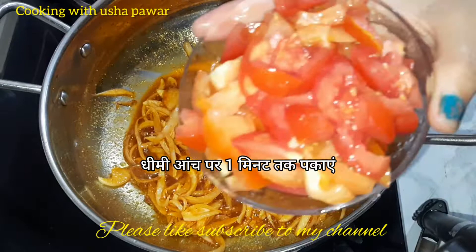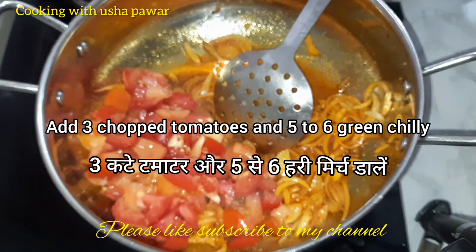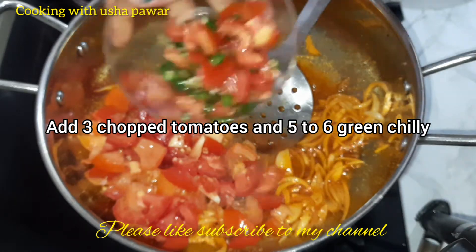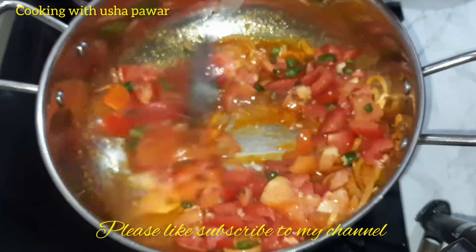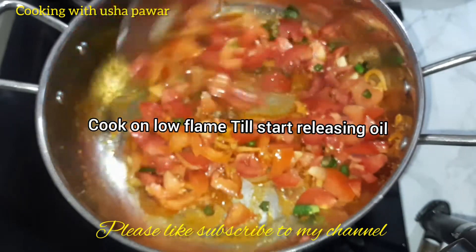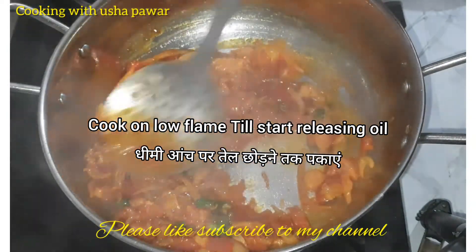Now we will add chopped tomatoes in it. Here I have taken three chopped tomatoes and five to six green chillies. Green chillies you can take as per your taste. Now we will mix all properly and cook it on a low flame till it starts releasing its oil.